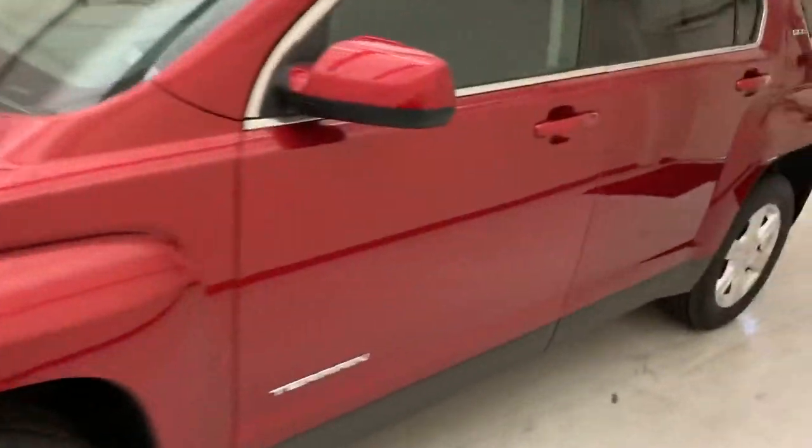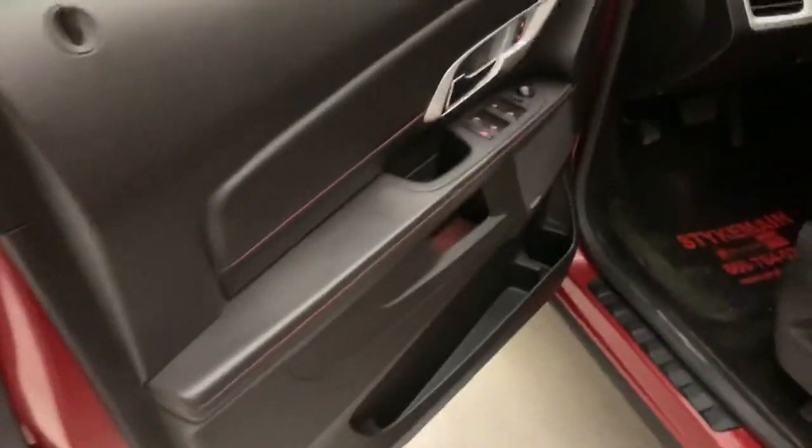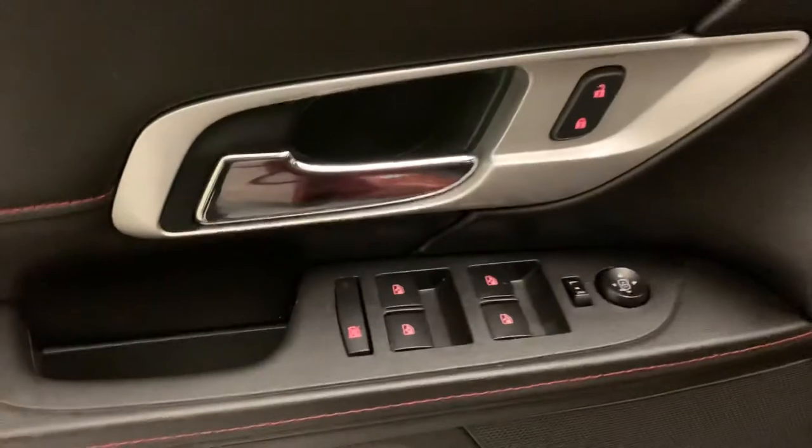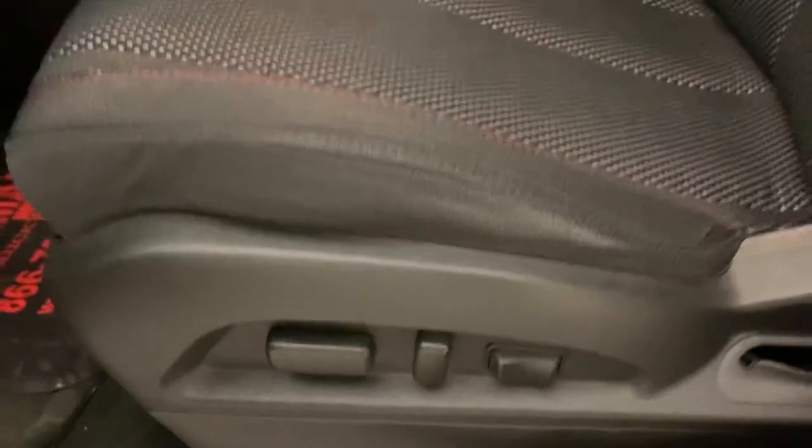I'll go ahead and take you through the inside. This one does have the upgraded Pioneer audio, power windows all the way around, power adjustable mirrors, and a power front driver seat. They are cloth seats, and they are heated seats.